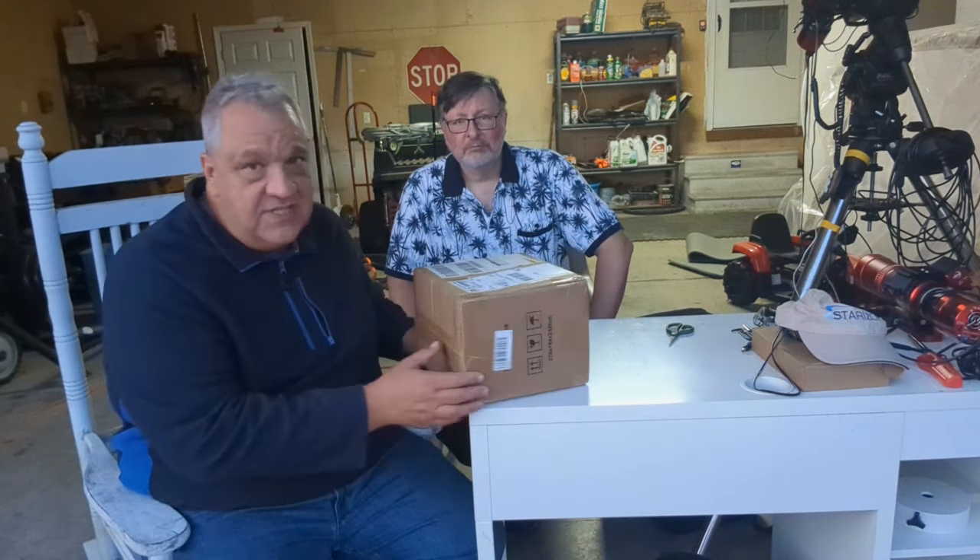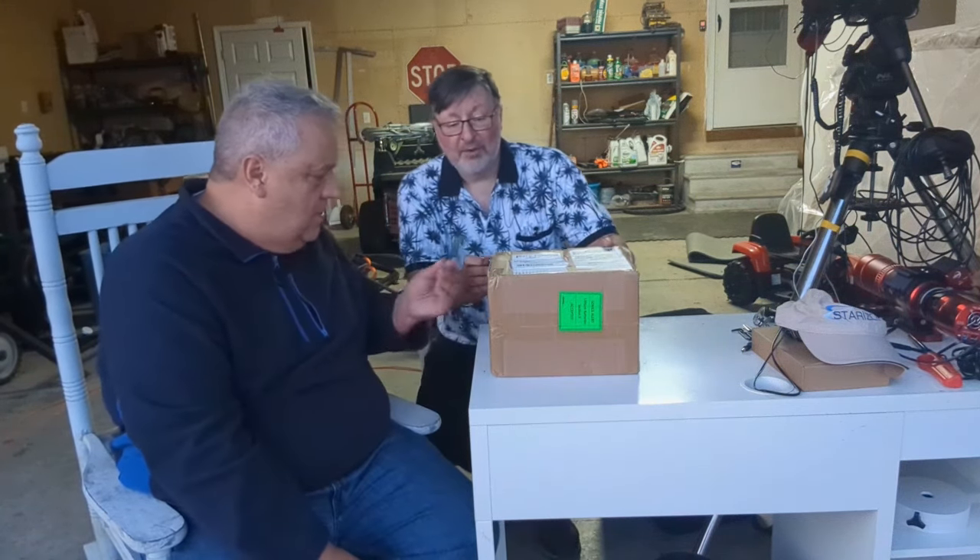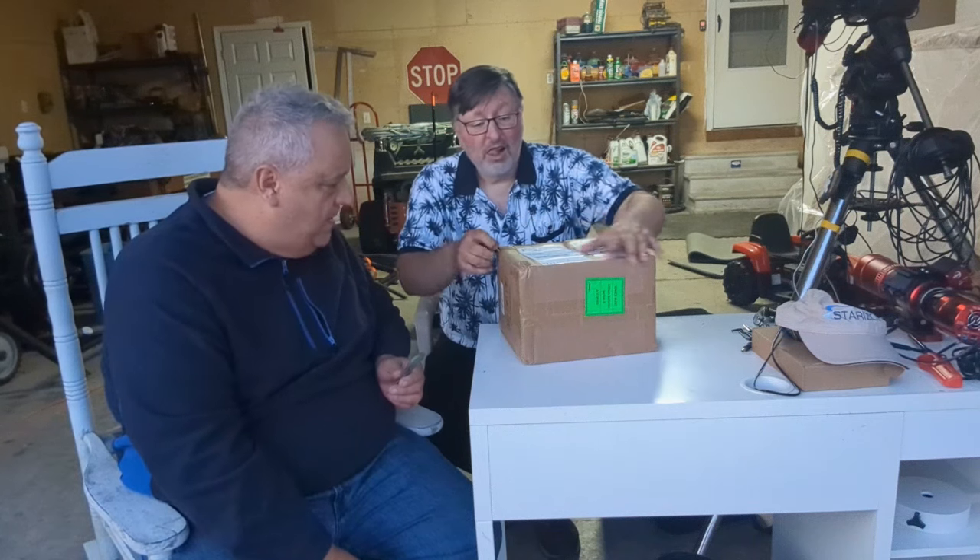This afternoon we were surprised to see that this arrived — it is the Dwarf 2, given to me to evaluate by Dwarf Labs. So we're going to quickly open this thing up and get a look at it. Charles, you want to do the honors? There's one thing I'm good at is opening boxes.